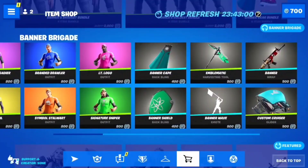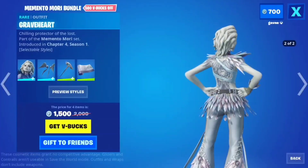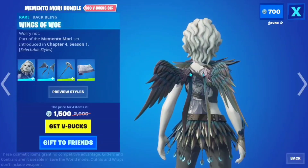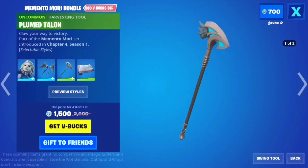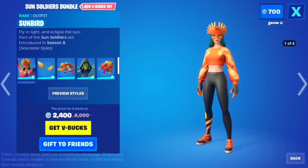Memento Mori bundle — Graveheart is kind of a weird skin but not that bad. The other version is kind of gross; still wouldn't buy it, but it's okay. The wings are cool, I like the wings. The pickaxe — the gun wrap is kind of boring. Sun Soldiers — Sunbird skin, that style is cool.